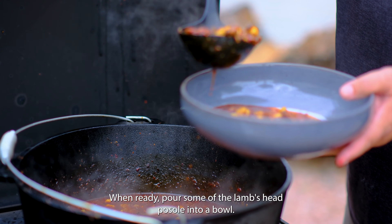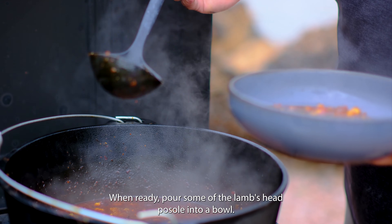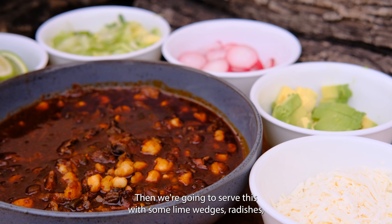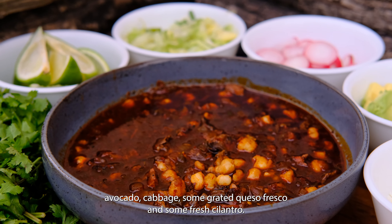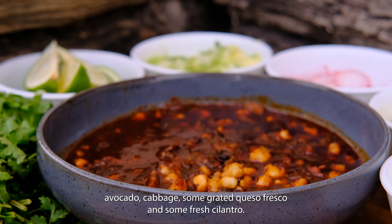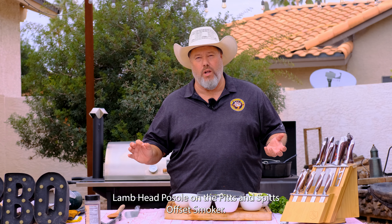When ready, pour some of the lamb's head pozole into a bowl. We serve this with lime wedges, radishes, avocado, cabbage, some grated queso fresco, and some fresh cilantro. And that is how I make my smoked lamb head pozole on the Pits & Spits Offset Smoker.